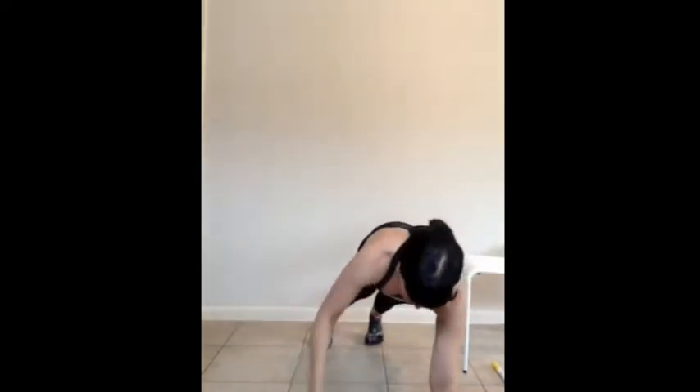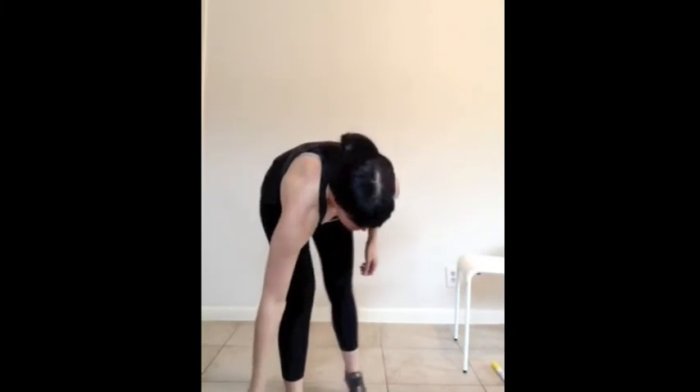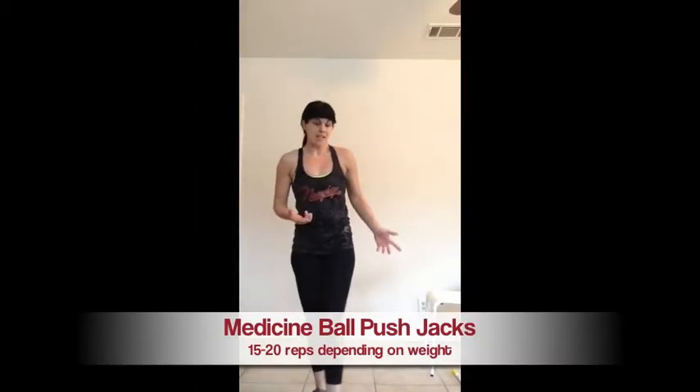This is a plain renegade row with a dumbbell. What we're going to do is add a twist, so it looks like this — if I had dumbbells in my hand, I would rotate them up.